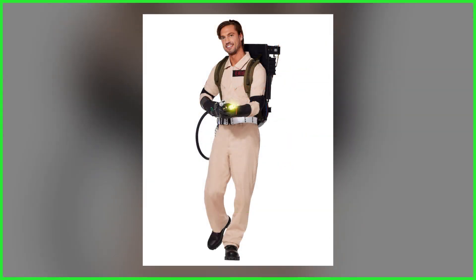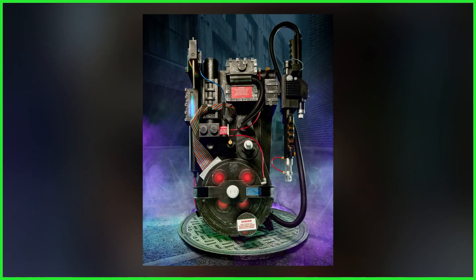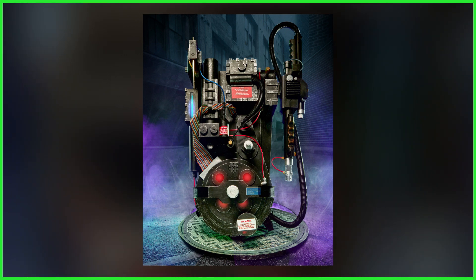Be sure to keep checking back to GhostbustersNews.com, and if you haven't done so already, subscribe right here to our YouTube channel. A full unboxing and review is coming. If you'd like to join up with Ghostbusters News, check out our Patreon page — a link to that is also down below — and we'll see you right back here next time.